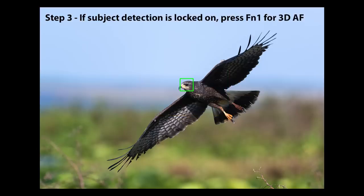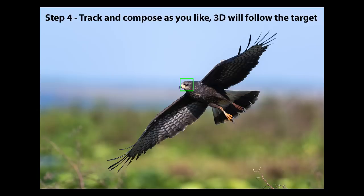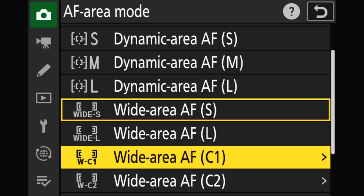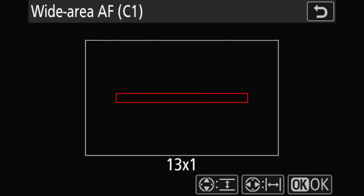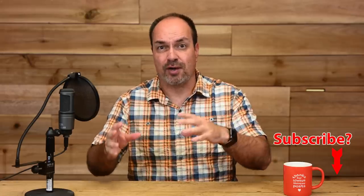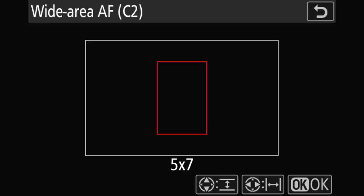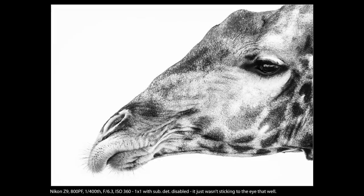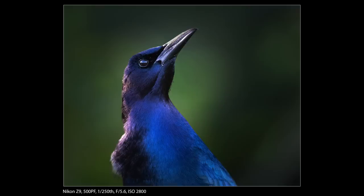I typically do this with subject detection enabled and only press FN1 if subject detection has locked onto the face or eye of the bird. Otherwise, I keep it in the wide AF area for the duration. I also like the C1 and C2 AF areas — those are wide AF areas that allow you to customize them to the sizes you want. I often use one as a long horizontal line to catch animals just above grass or skimming over water, so the camera doesn't focus on the water instead of the bird. I also have one of my customizable AF areas set to just one-by-one — it's like single point but with subject detection too. This lets me initially place my AF area on the eye, and as long as subject detection is working, it'll stick to the eye as the animal moves or looks around.